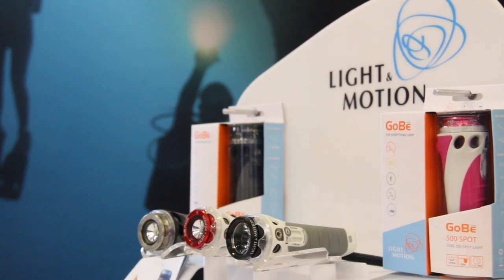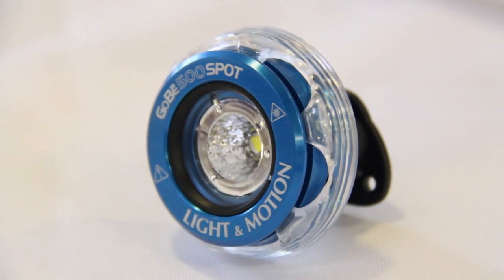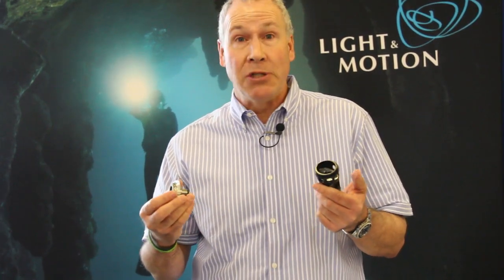My name is Mike Hooley, I represent Light and Motion products out of Monterey, California. We have a new product called the Gobi and the Gobi Plus. The revolutionary new thing about these is that the heads are interchangeable — we can actually unthread this. This happens to be a flood head, great for using with GoPros or other imaging products.